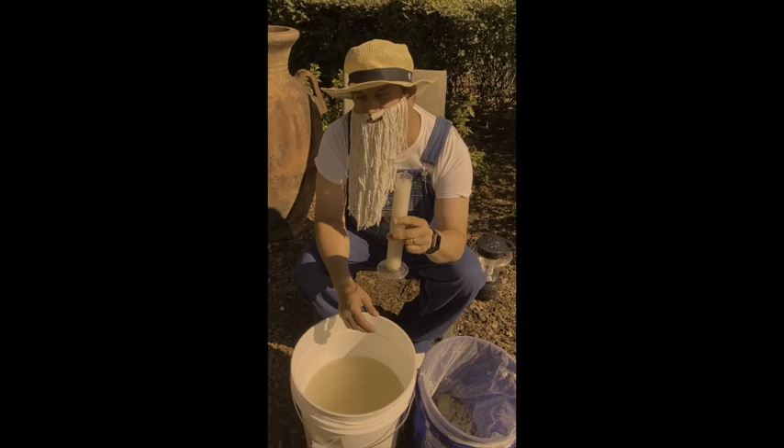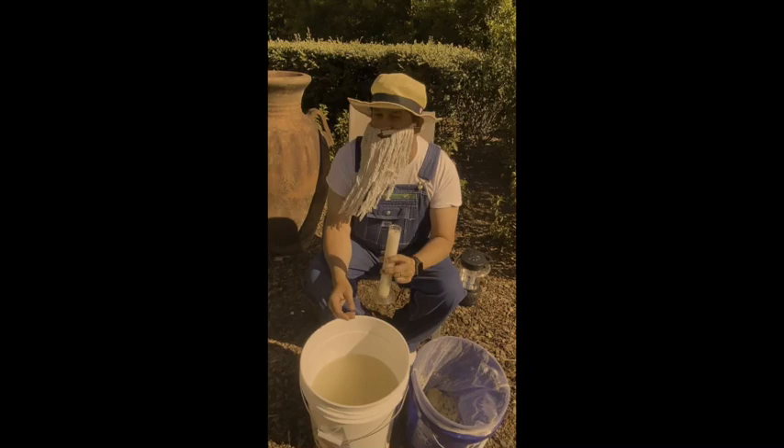Now, if you want to make this a little bit stronger — because I really wouldn't drink this right here — you need yourself a good old still. But you know what? That's for another video. So, we'll talk to you later. Bye, folks.